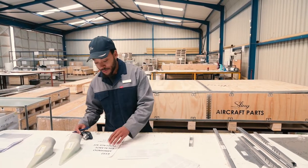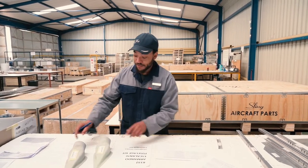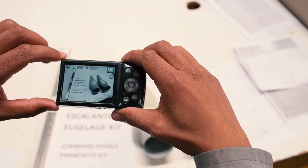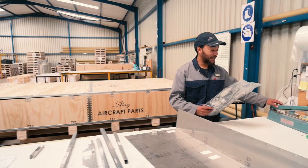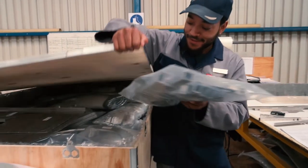And then over here we've got our serial numbers with the customer name. Then we'll take a final picture once we've finished checking the parts. And then we'll package our parts over here and seal it with our sealer and put it straight into the box for the customer to enjoy their build.